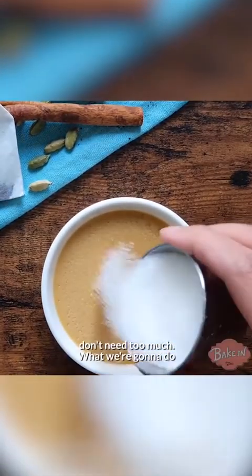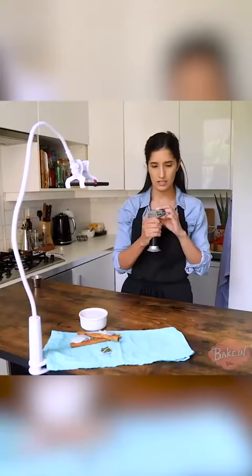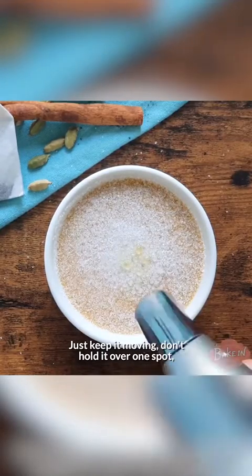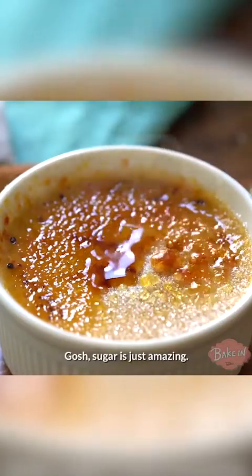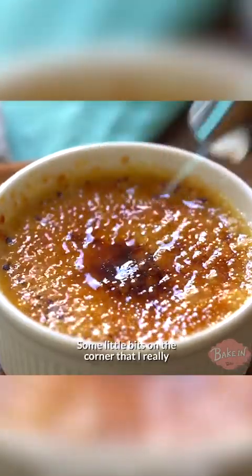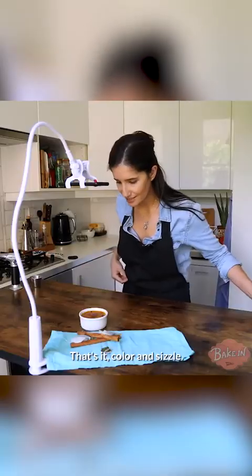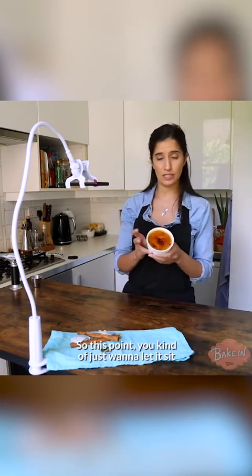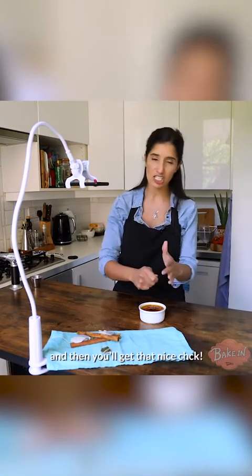Just a little bit of sugar, not too much — just kind of shake it about. Now the fun part. Just keep it moving — don't hold it over one spot because if you do, it will really burn in that one spot. You want it to be really, really golden. Sugar is just amazing. Just some little bits on the corner that I really want to get completely caramelized. I'm going to let it sizzle. The sugar will harden completely as it cools and then you'll get that nice smashing.